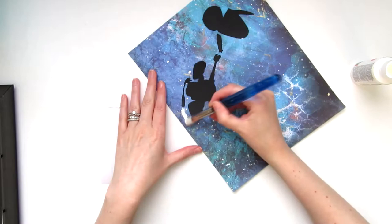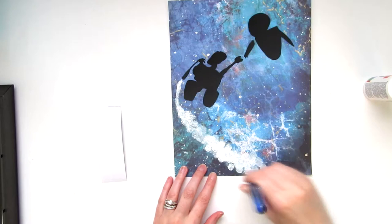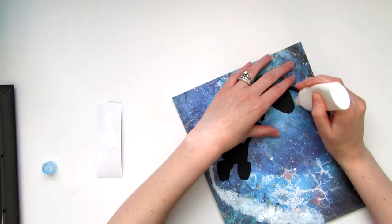For the stream coming out of the fire extinguisher, I just sponged on white acrylic paint. With white puff paint, I created the trail beneath Eve, adding a bit of glitter glue for effect.